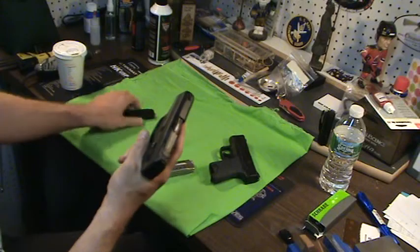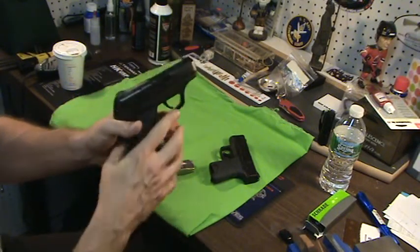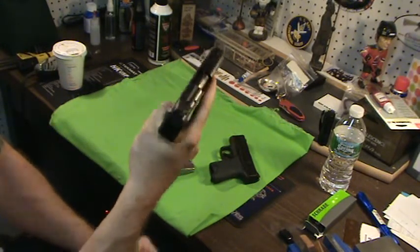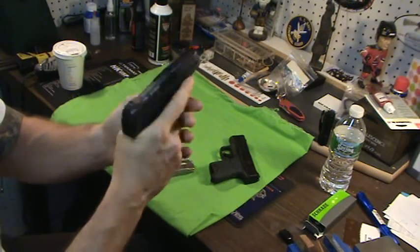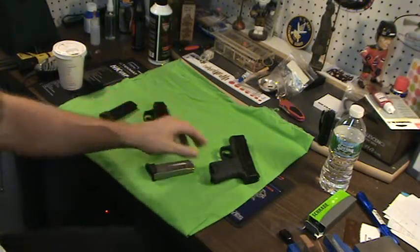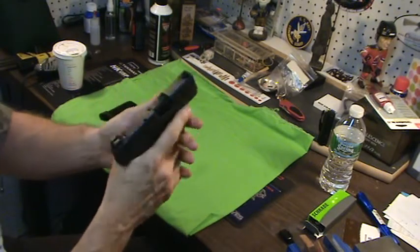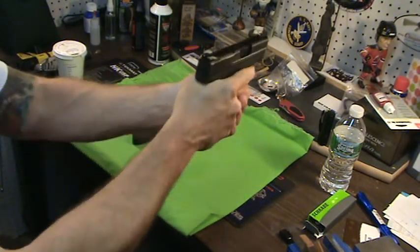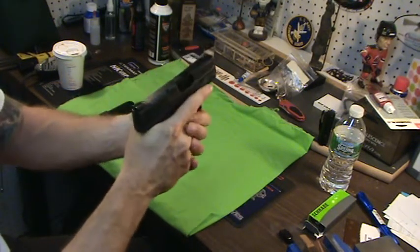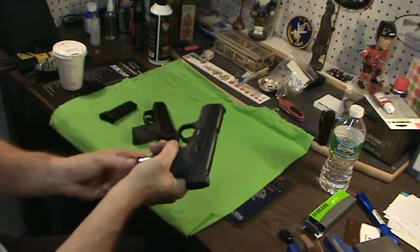Ergonomics. I always raved about the LC9 and I still will. I think it's ergonomically a great, great, great design. Feels real good in the hand. It really does. It's just something about this gun that always felt good in the hand to me — just a real good gun. The Shield — the ergonomics of the whole Smith & Wesson, I said it in my other video with this gun — the Shield is really a good ergonomic gun. Feels great in the hands. I absolutely think it's a great design. Absolutely love it.